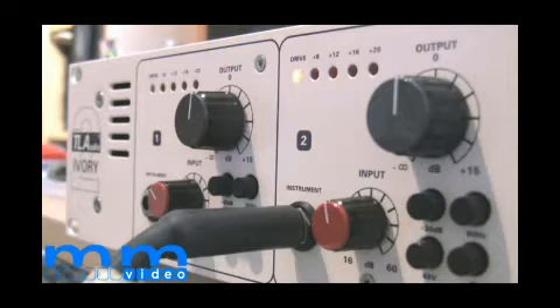Hi, thanks for watching Music Marketing videos. My name is Dave. I'm going to be going over the TL Audio 5001 mic pre, which is part of the TL Audio Ivory Series. Throughout the video, you're going to hear some music played on the bass, which has been played through the 5001 mic pre, courtesy of Kirk Green.